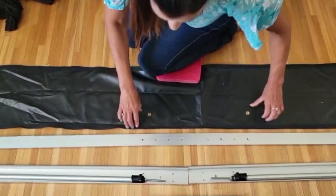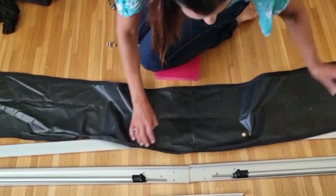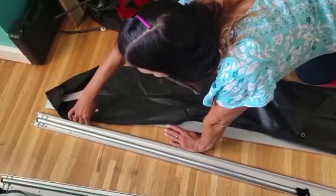Now that we've screwed those four in, we flip this over and line up the four available holes left on the cover — so these two go here and this one here.